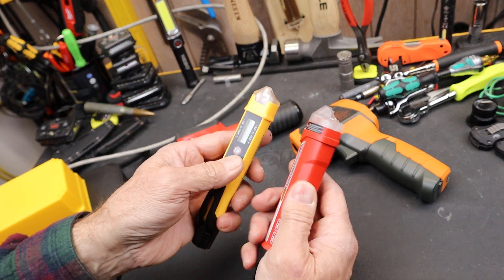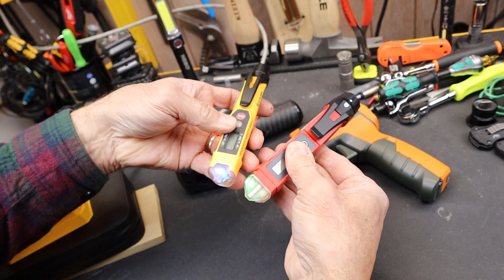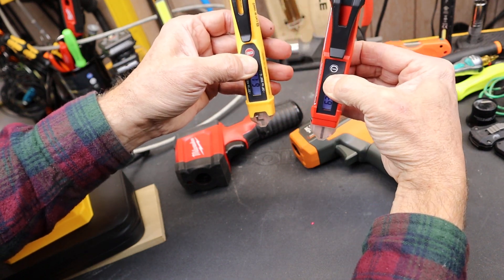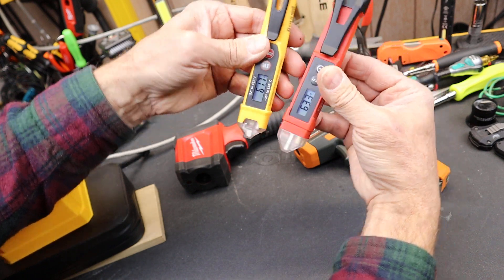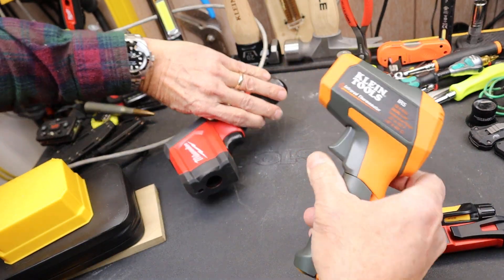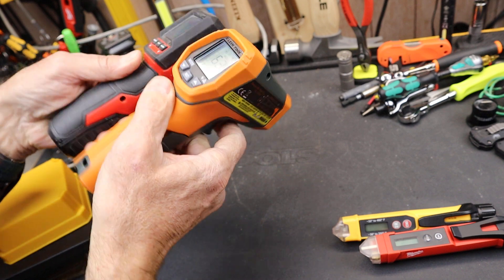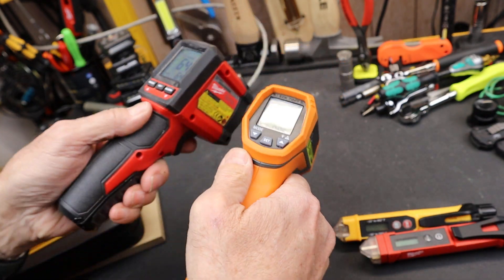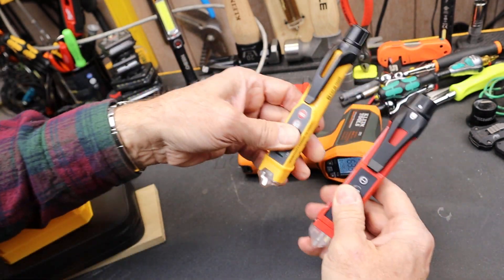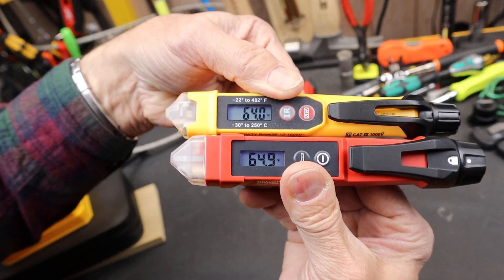Now let's look at the infrared temperature sensing. I'm going to turn them both on and point them down. You can see their little laser lights — there's the Milwaukee, there's the Klein. Here are the two temperatures — you notice it's a couple of degrees off. I also have the Klein and Milwaukee dedicated temp guns here. Firing both down: about 64.8 degrees, so about a degree off. Testing again — similar, less than a degree difference.